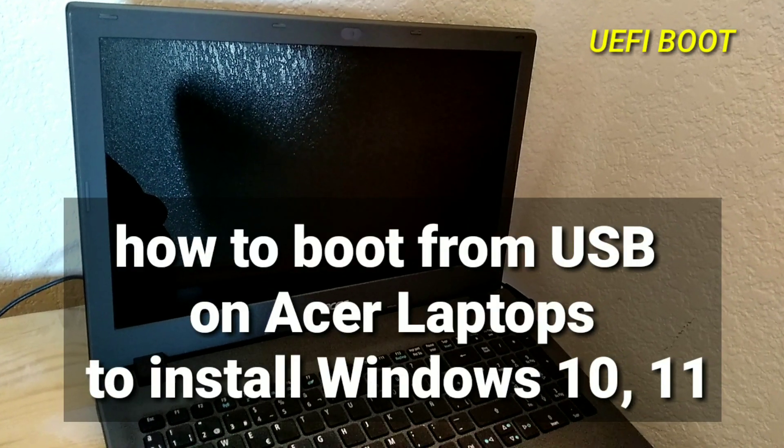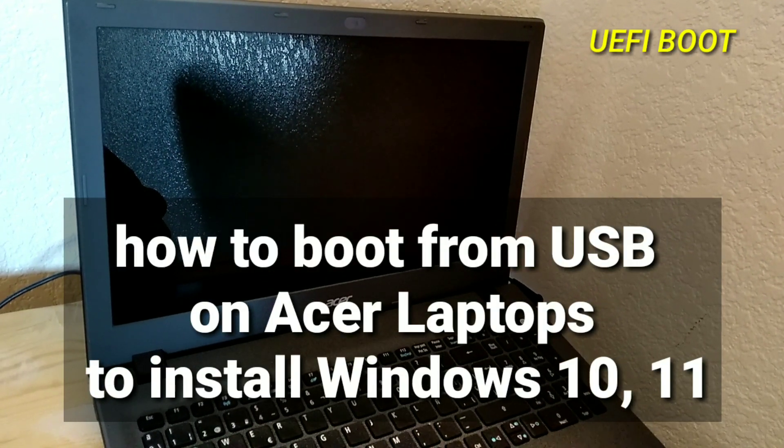How to boot from USB on Acer laptops to install Windows 10 or 11.